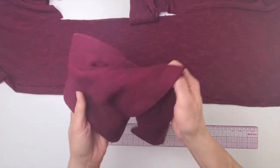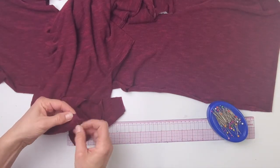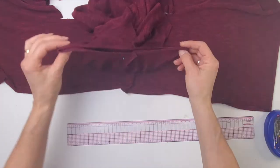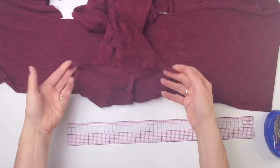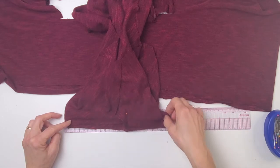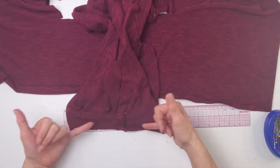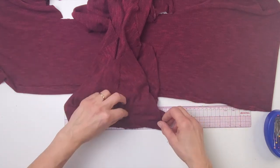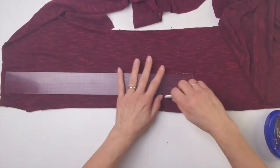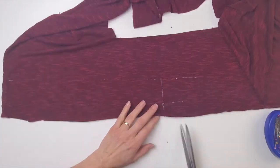Now all I need is a band for the neck. To get the neckline measurement, the easiest way is to pin the shoulder seam together where it's going to be sewn, then take the front and back separately and measure the whole neckline. It's 10 inches on the fold — 20 inches altogether — without stretching it. I want 75 percent of that measurement for my neckband, so that's 15 inches for my neckband by 2 inches. This neckband absolutely has to go across the width of the knit so that it can stretch over your head.